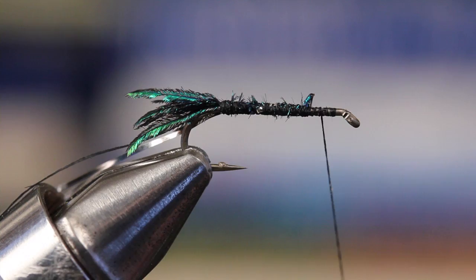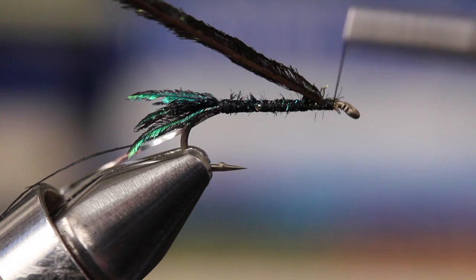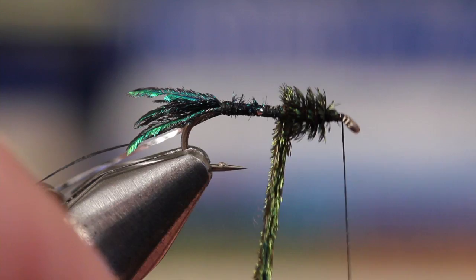Snip two peacock hurls free from the stem just below the eye. Tie the hurls in simultaneously and take wraps over the butts to just behind the eye. Get hold of both hurls and begin winding them around the hook shank with adjacent wraps. Matt is the keeper of some deep dark peacock hurl secrets that allow him to create such a full-bodied Zug Bug — we'll have to delve into these at a later date.